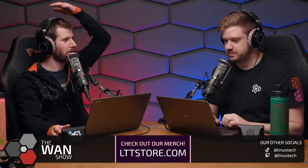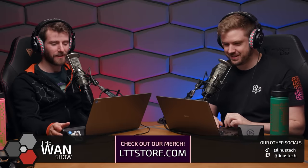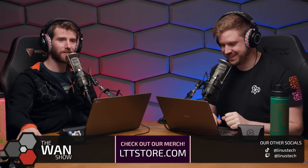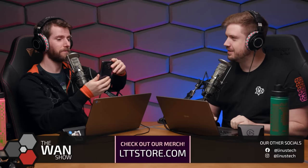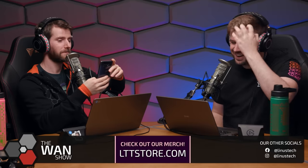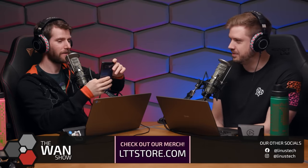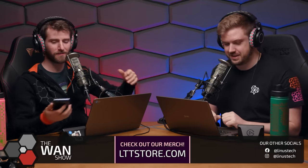A brief tangent about Channel Super Fun: their most successful video ever is 'How to Draw a Circle,' which has around 107 million views. Linus jokes they should revive Channel Super Fun with a single short video of Elijah doing a backflip — no mainline content, nothing else, just that one video.